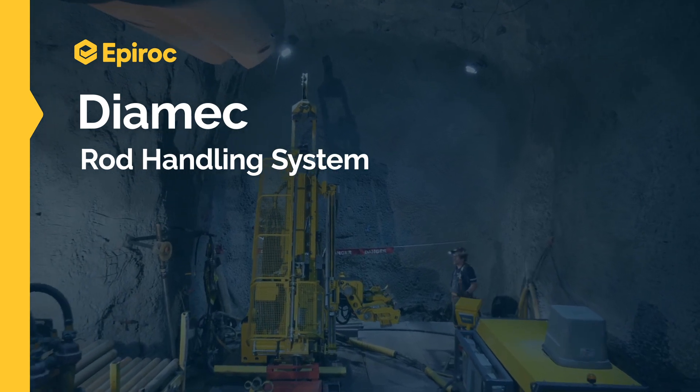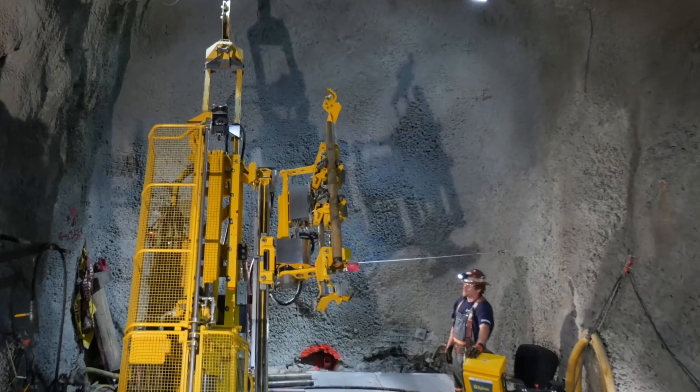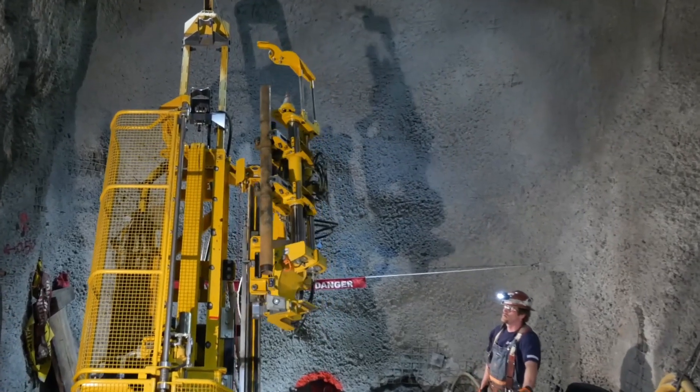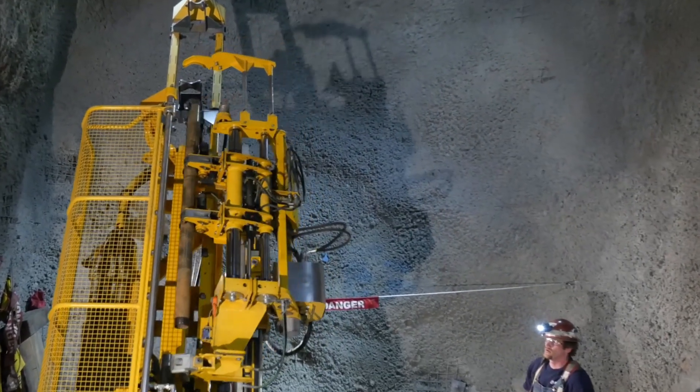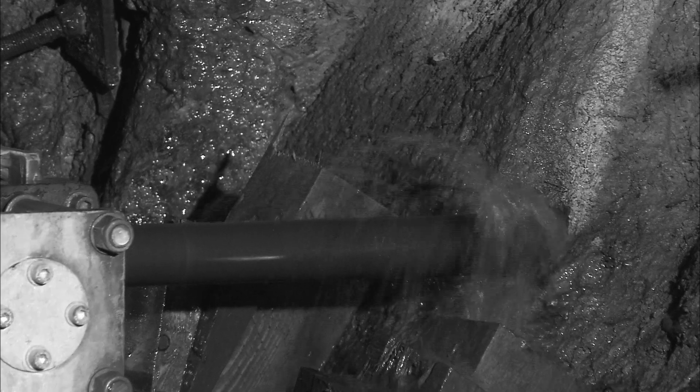The Diamec rod handler is the fastest rod handling system on the market today, and it's revolutionizing the core industry. Safety always comes first, but exploration drilling can be dangerous and tough work, especially when handling rods.